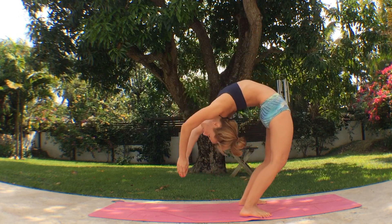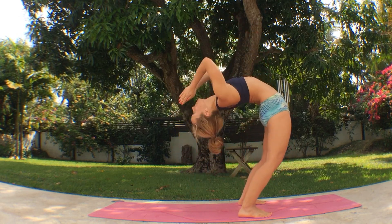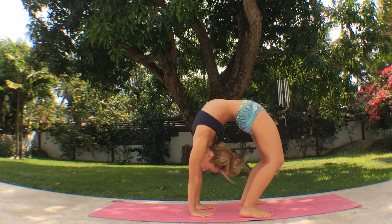Then link the breaths together. Exhale, go right back, accelerating the technique but keeping it firm. Inhale, come right up. Exhale, go back, and just repeat as many times as you can.